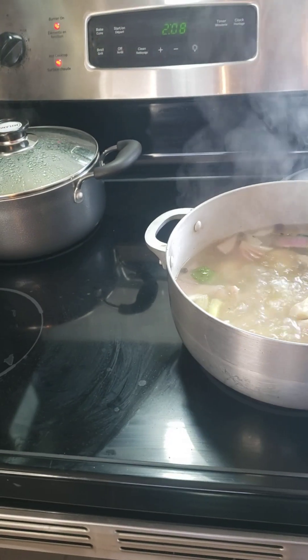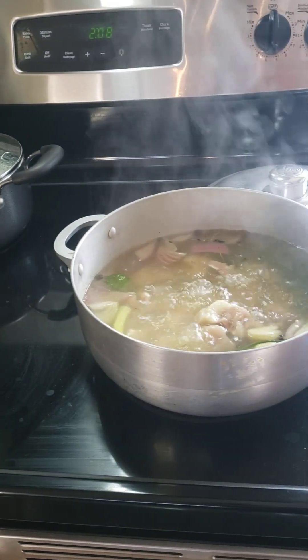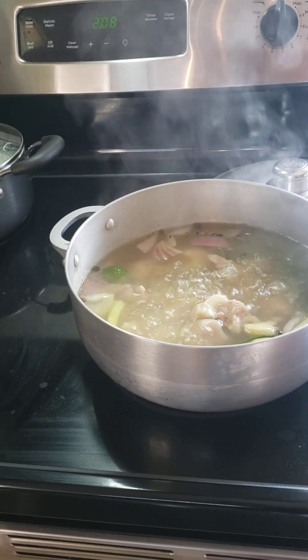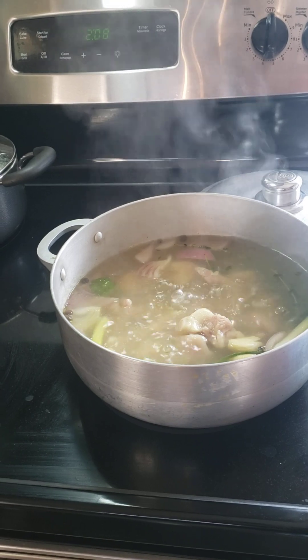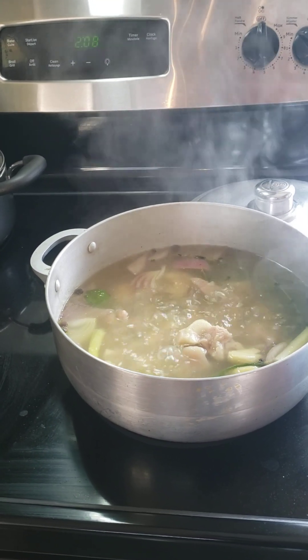Hi guys, how are you today? Welcome back to my kitchen. This is Mumfei Kitchen guys. What are you guys doing today? So today guys, we are going to cook.